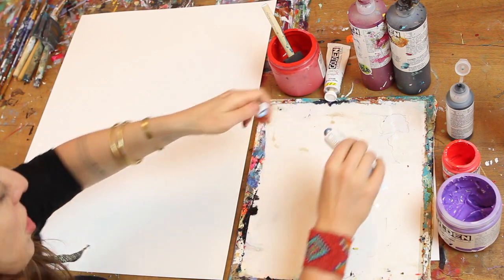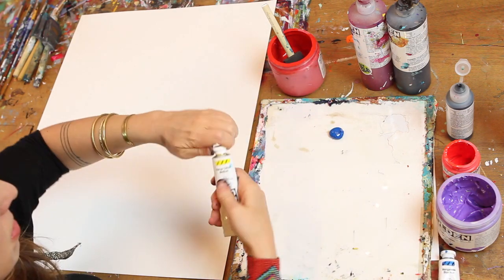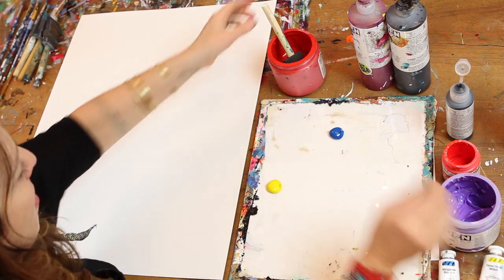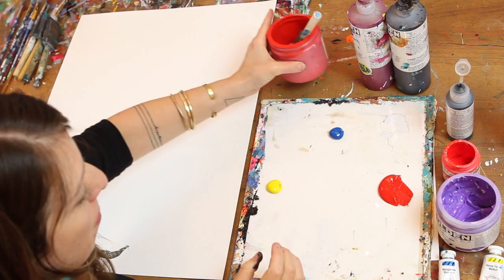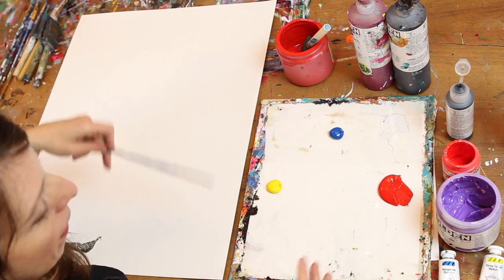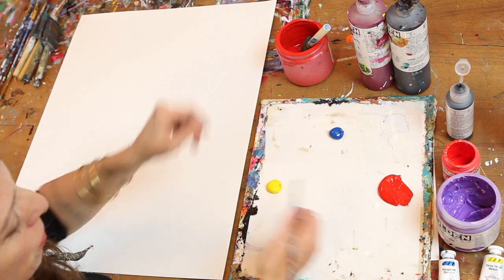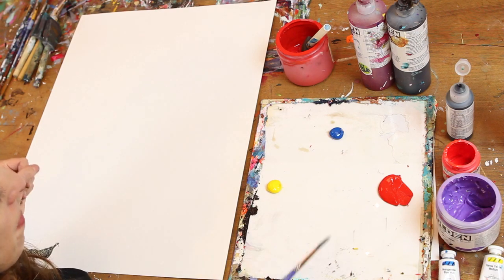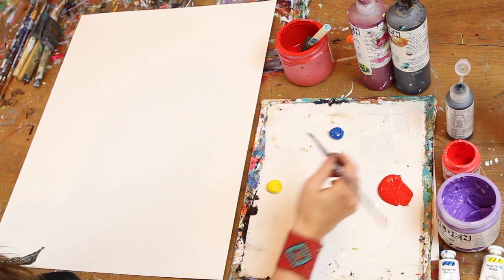I'm going to start this color mixing exploration by adding the three primary colors to my palette: yellow, red, and blue. There are all kinds of things you can learn about what exactly the three primaries are and what shades to use, but I'm going to keep things simple. Any red, blue, or yellow will do — whatever you've got on hand. If you have a different shade of red, the colors you mix from that will just vary, and that's totally fine.